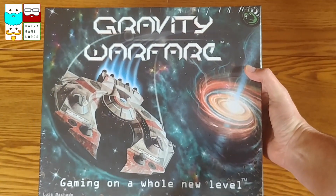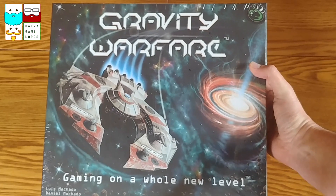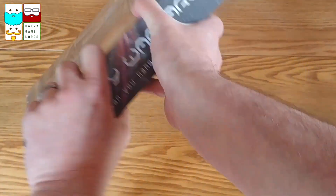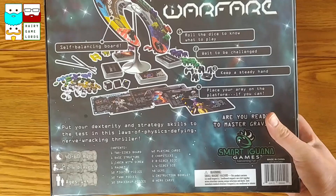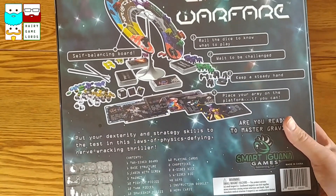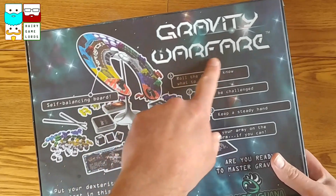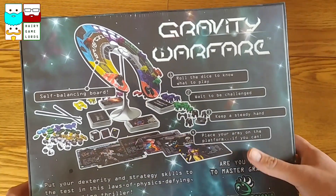Let's check this out. It arrived in the post just a few hours ago - Gravity Warfare from Smart Iguana Games. We are going to open this and see what's inside. It's a 40 to 60 minute game, two to six players. And as you can see, it's a game of balancing, really allowing gravity to use its power.